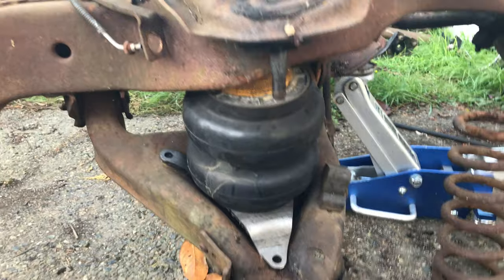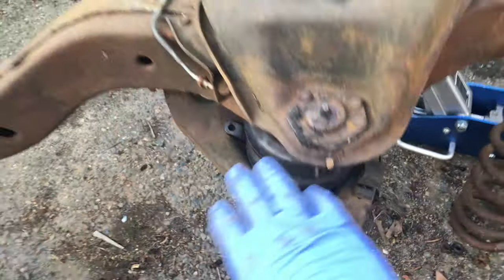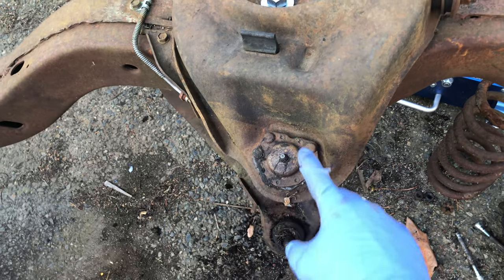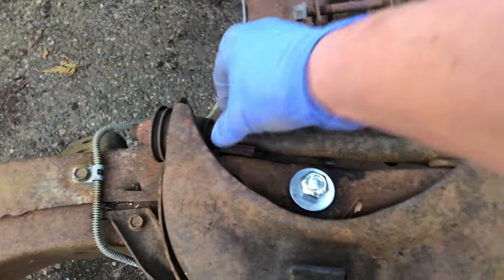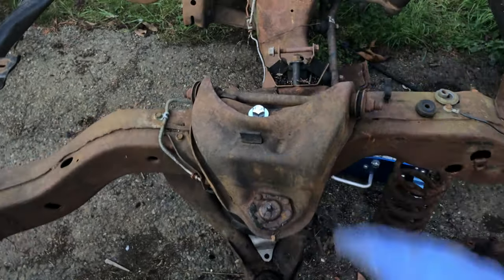A bag gets sandwiched between the plate and the cup — it's not bolted in place here but you get the idea. I'm starting to get an idea of how everything is going to come together. But before I move further with the airbag install, I'm going to remove the upper and lower control arms, get everything wire brushed and painted, old worn-out ball joints will get replaced, and the same goes for these old tired cracked bushings — because once everything is said and done, I want this thing to ride like a brand new vehicle.